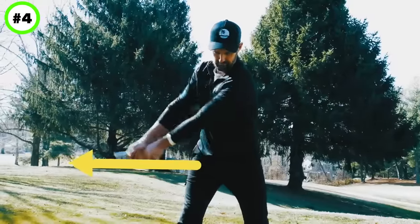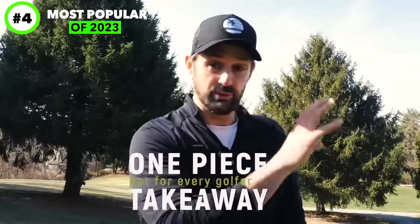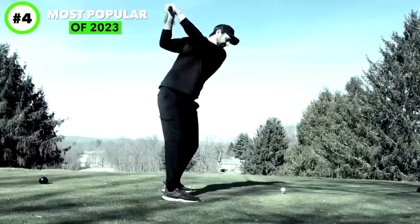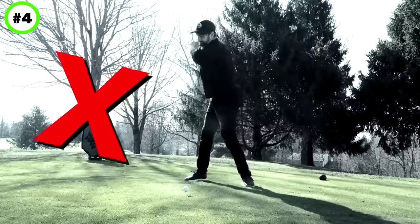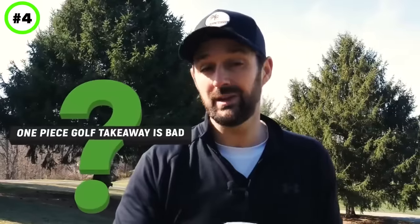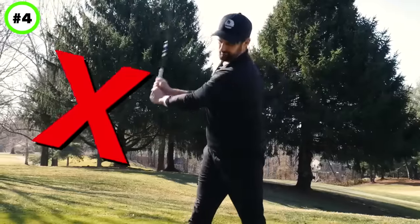There isn't a golfer alive who hasn't heard about the one-piece takeaway. You just see it everywhere — on the Golf Channel, YouTube, magazines — telling you to do a one-piece takeaway. But what people don't tell you is the downsides to it. Trying to do a one-piece takeaway when your body doesn't facilitate it, when you don't understand how the rest of things work, is really going to screw up your golf swing.